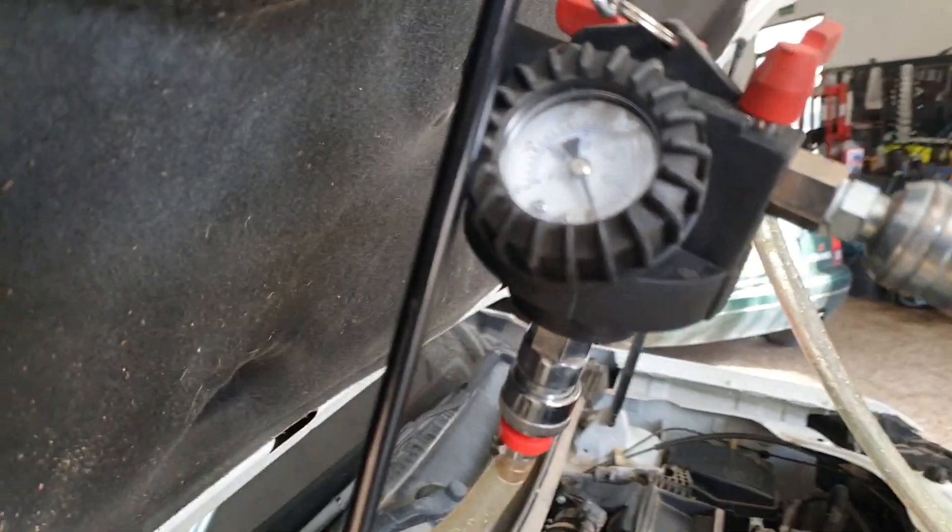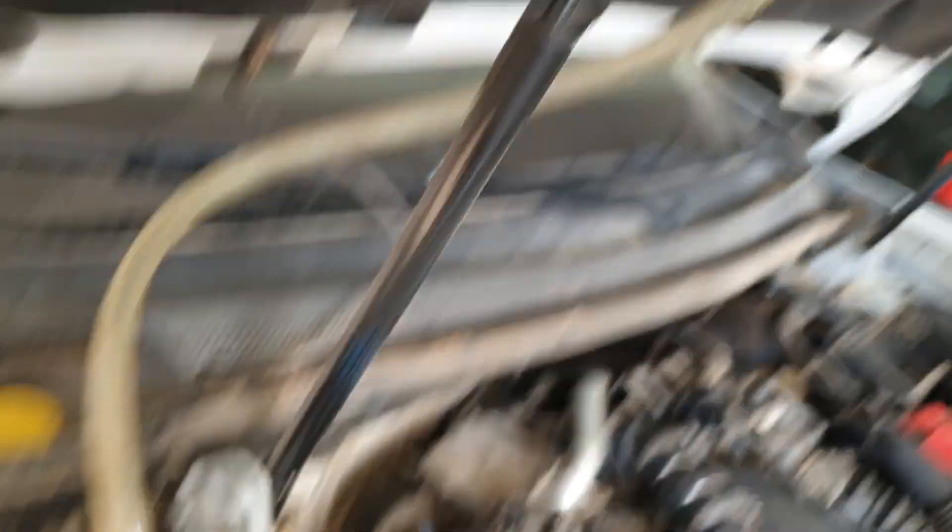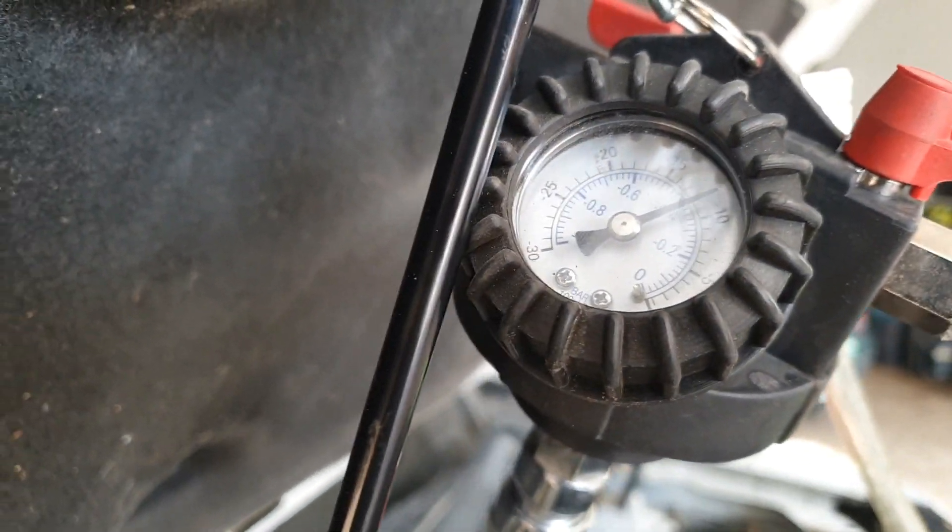So what we do is connect an airline up onto here to create the vacuum. The airline's connected up, I'll open the valve for that.